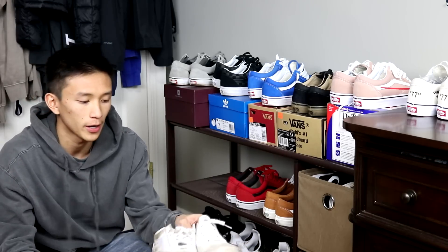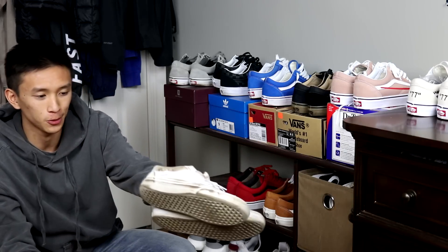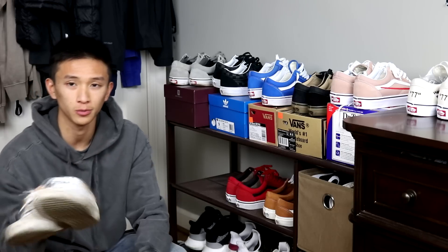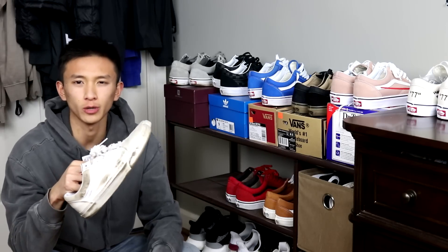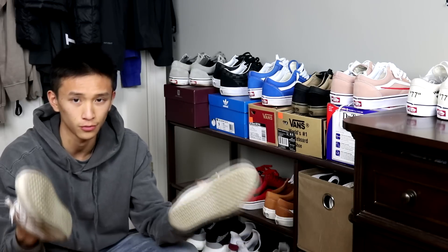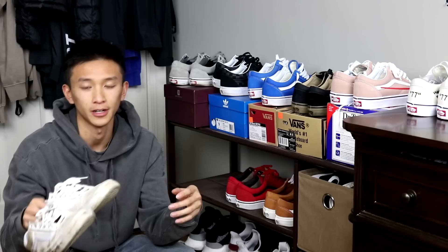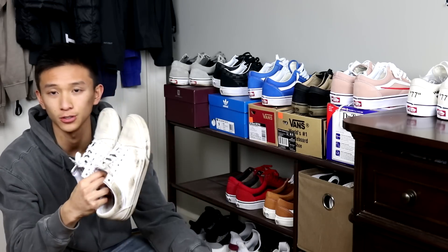Next up I have these all white old schools. Obviously they're not all white anymore. All these black stains are from when I changed my oil, because I wore these when I did that. I also wore these when I went camping, so that's why it has so much wear and tear. I've had these for about four years now. They look better when they're beat — that's why these are so beat.